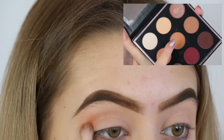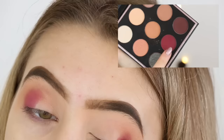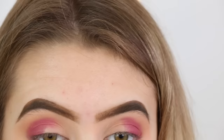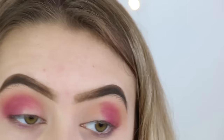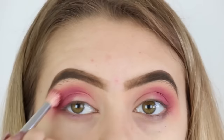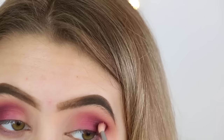Then I'm taking the middle shade in the palette — I can't remember what it's called — but I'm just blending this in my crease using a Zoeva 218 brush. Then I'm taking the middle bottom shade and applying this on my outer V and outer corner, first packing the shade on using a dense brush and then blending it out using a Zoeva 218 Luxe Crease Brush.